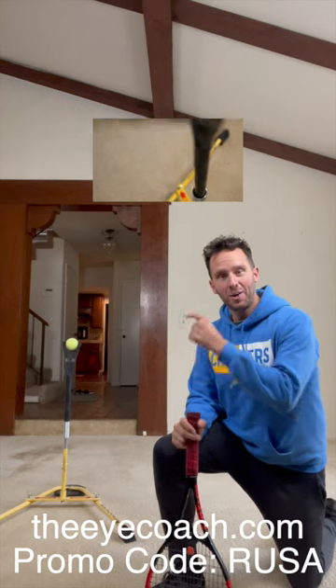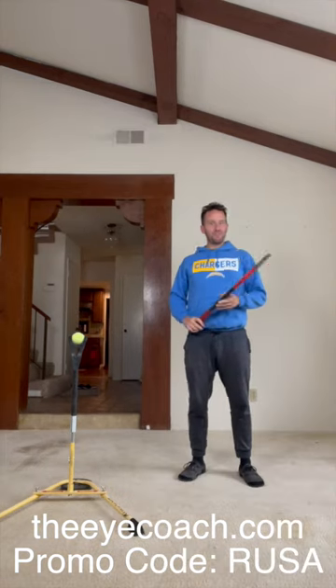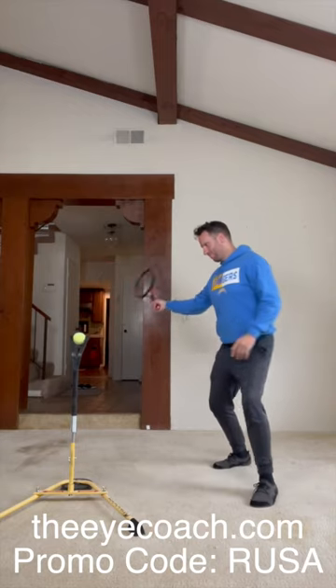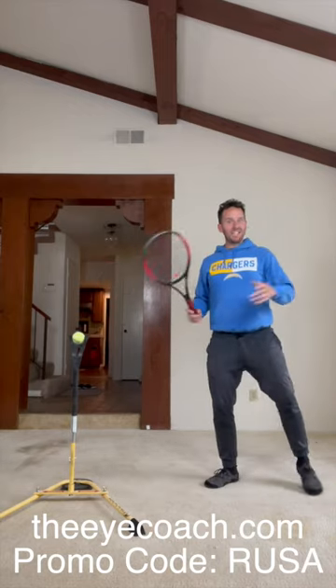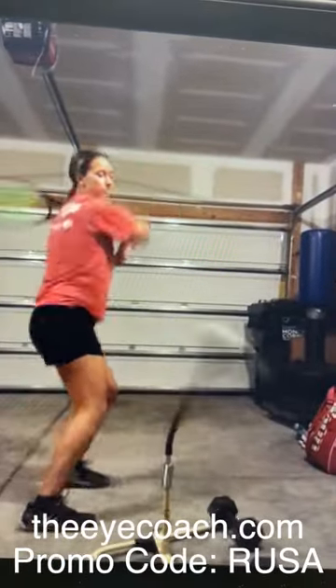It actually rained in Los Angeles, so obviously there's no practice today, right? Not if you've got a Billie Jean King iCoach. You can work on your technique from home, like topspin, or slice, and even your stances, like an open stance.